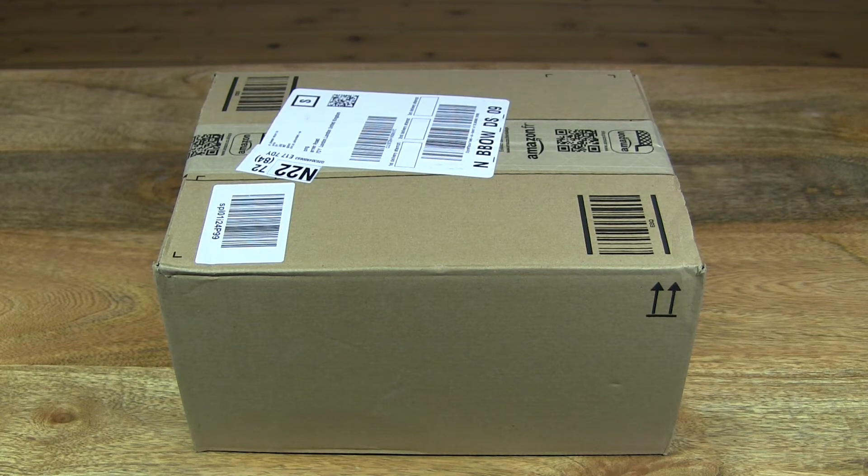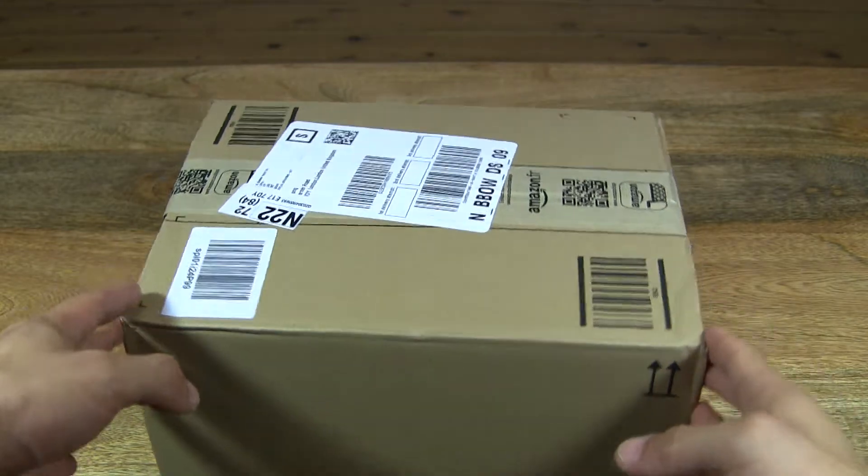Hello everybody, today we're going to unbox the Tautronics Lunar L1 LED desk lamp with 7-level slide touch dimming. We'll take a close-up look and test it out. So let's go ahead and open up the box.